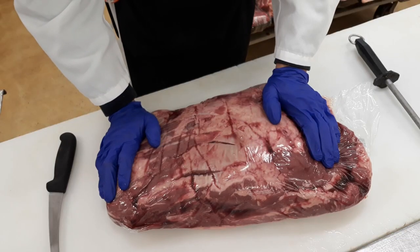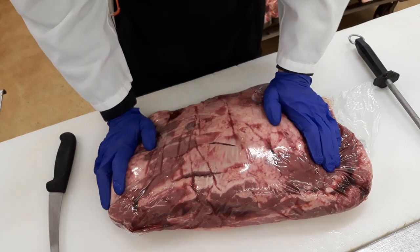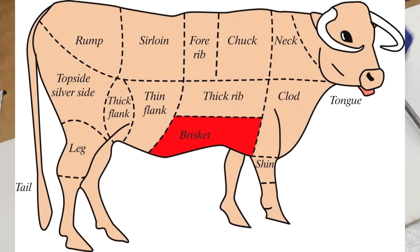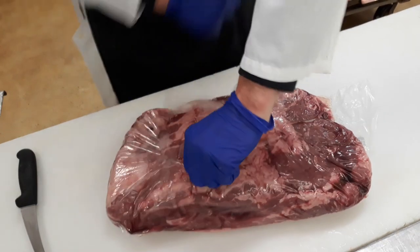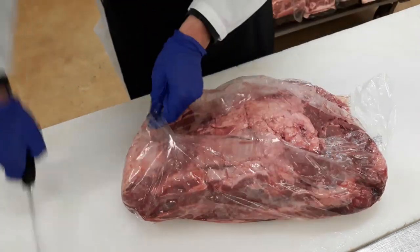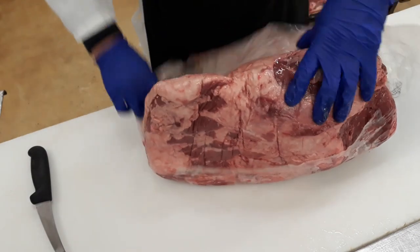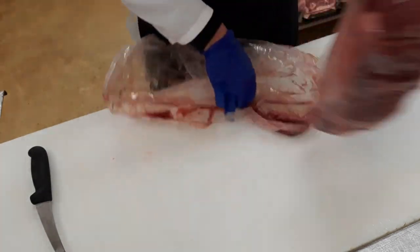We're going to be cutting a boneless cross rib roast. It comes from the upper shoulder of the cow, and we cut these into steaks or country style ribs here at the market. This is kind of a complicated cut of meat for somebody who's never cut before — it's not as straightforward as, say, a chuck roast.